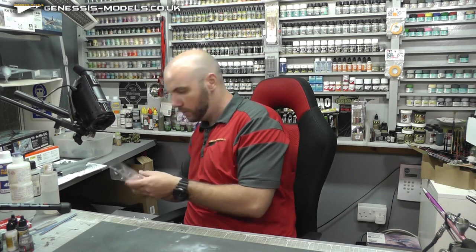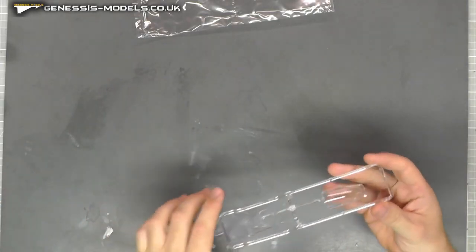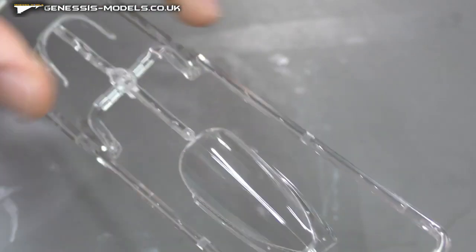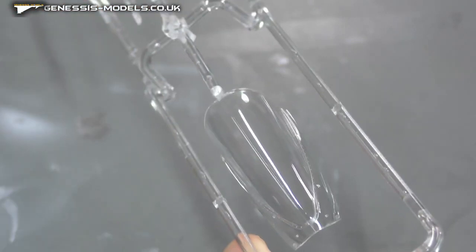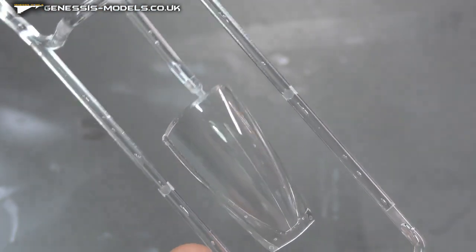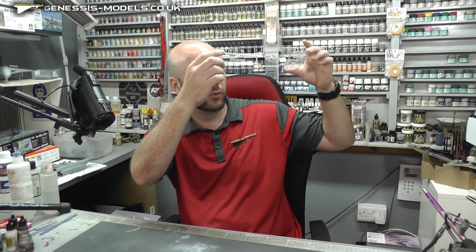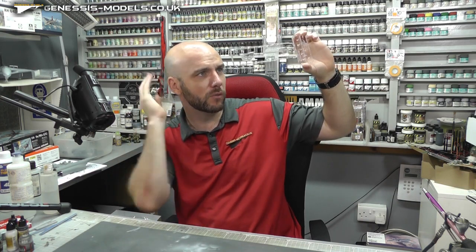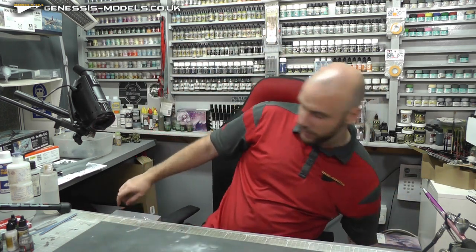Next set of sprues — we have our canopy. Nice and crystal clear. There is a join line going all the way down the middle there, so that's something to sand out, polish up, and get just right. Putting it up to the light — maybe slightly a little bit rippled, but looking pretty crystal clear. You shouldn't have any real problems with that.